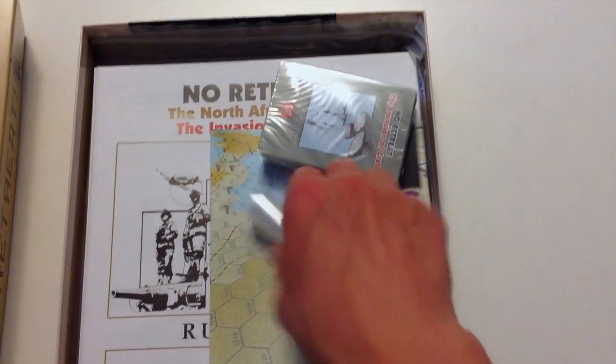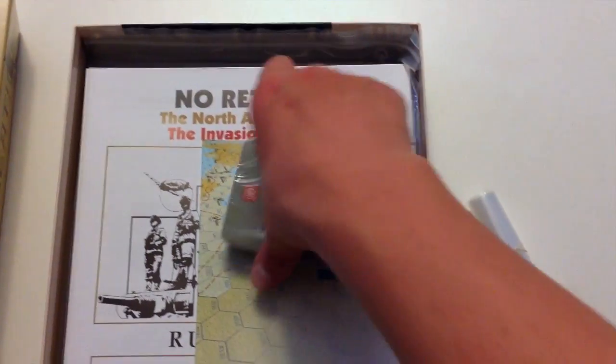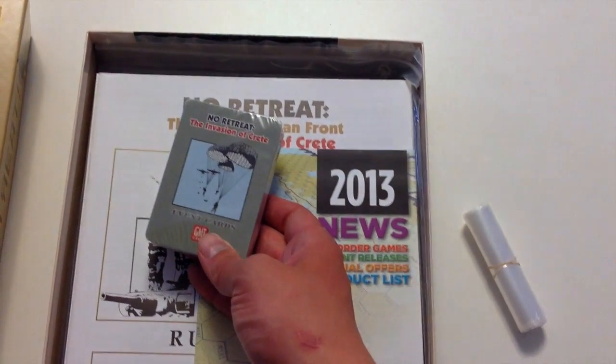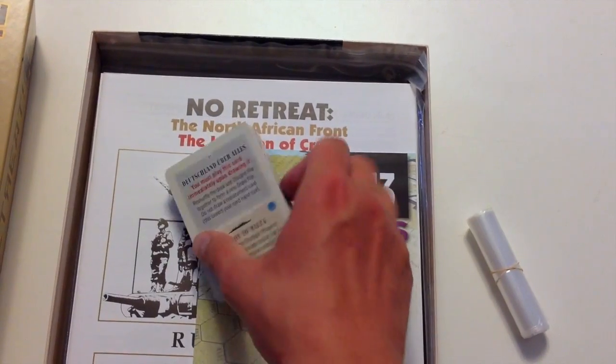Let's see what's in the box here. GMT baggies. It's not a card-driven game, but it's a game that uses cards, so there's a package of cards in here.